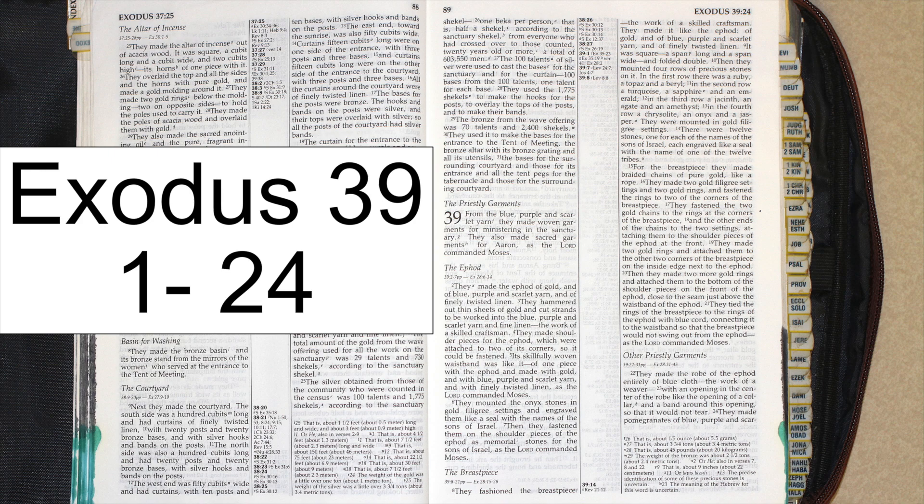The Ephod. They made the ephod of gold and of blue, purple, and scarlet yarn, and of finely twisted linen. They hammered out thin sheets of gold and cut strands to be worked into the gold, purple, and scarlet yarn, and fine linen — the work of a skilled craftsman.